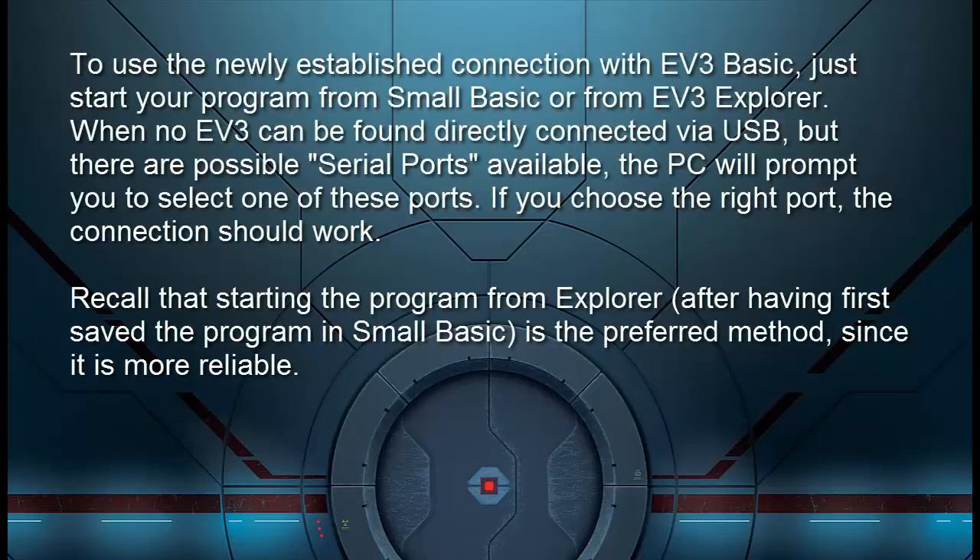To use the newly established connection with EV3 Basic, just start your program from Small Basic or from EV3 Explorer. When no EV3 can be found directly connected via USB but there are possible serial ports available, the PC will prompt you to select one of these ports. If you choose the right port, the connection should work. Recall that starting the program from Explorer after first saving it in Small Basic is the preferred method, since it is more reliable.